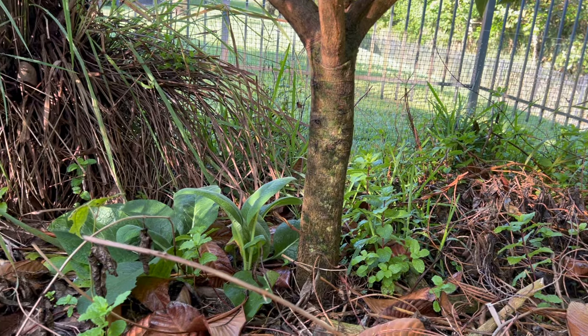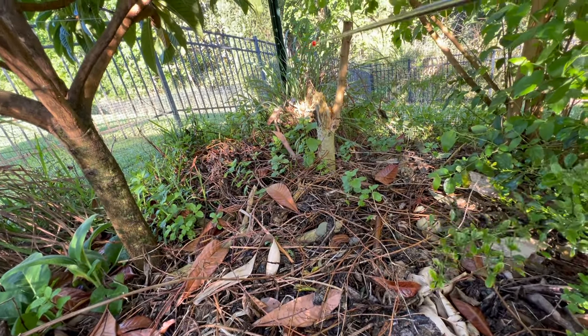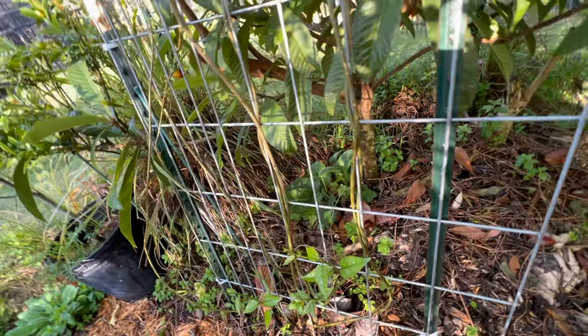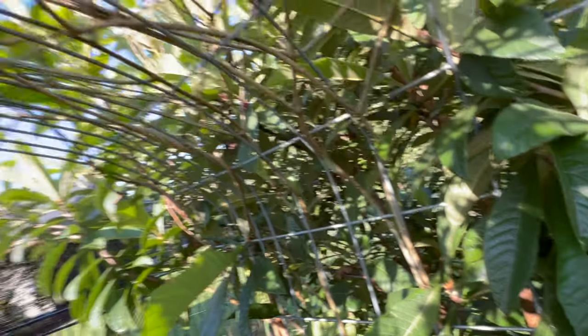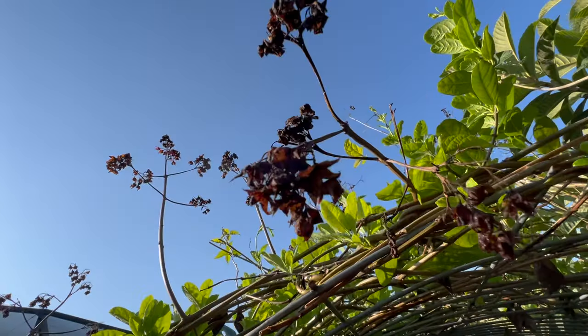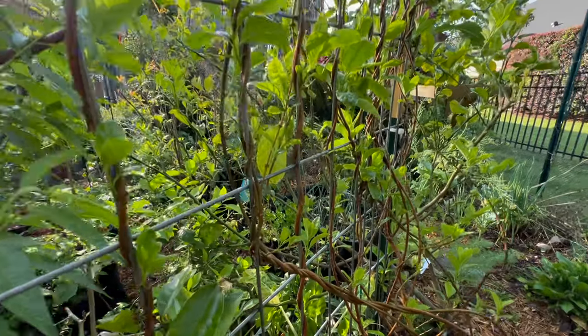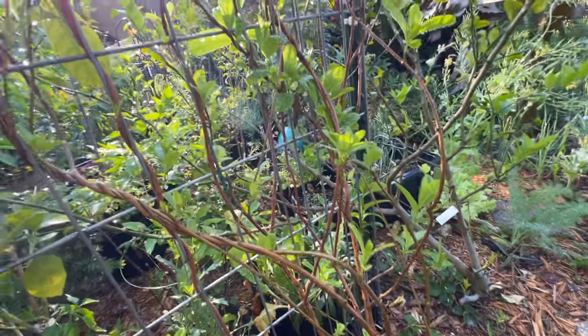Behind the loquat, which is still alive to my amazement — I've cut this thing down probably about five times already — this is my horseradish tree, otherwise known as the moringa tree. Then we have another comfrey, some mint back here, some lemongrass, and a big bush of lemongrass over here. In here I've got the bleeding heart vine, which has finally kind of slowed down on its flowering, and a yellow mandevilla.